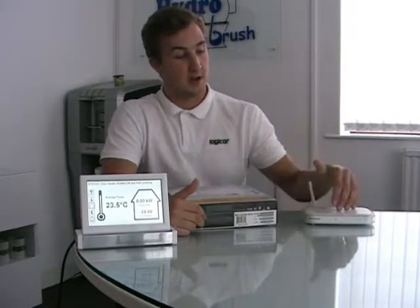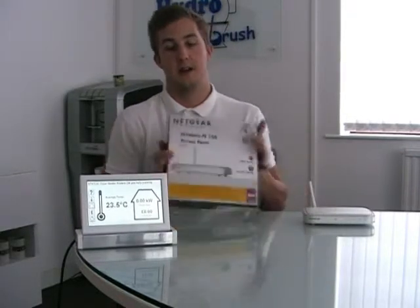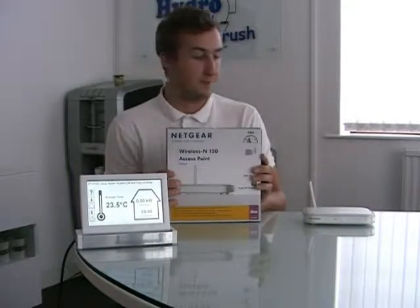Hi guys, welcome to Logico on YouTube. Today we're going to demonstrate how to connect your clear heater control panel to the internet using your wireless router and a Netgear access point.